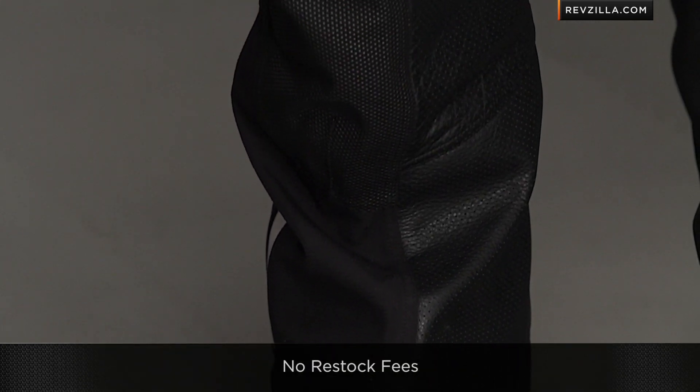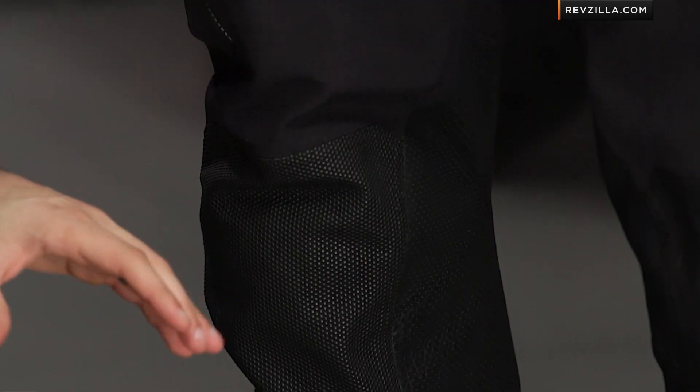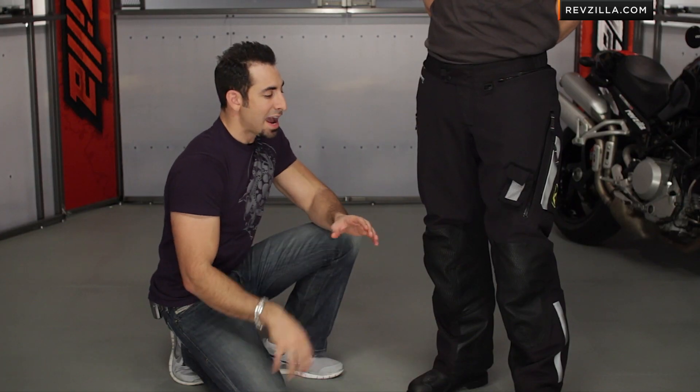The other big changes moving into 2013 are the protection. Klim is using Armacor, which is Aramid and Cordura, for the entire main construction of the pant. You'll see stretch Gore-Tex in the crotch as well as the seat, which is a nice touch for comfort.